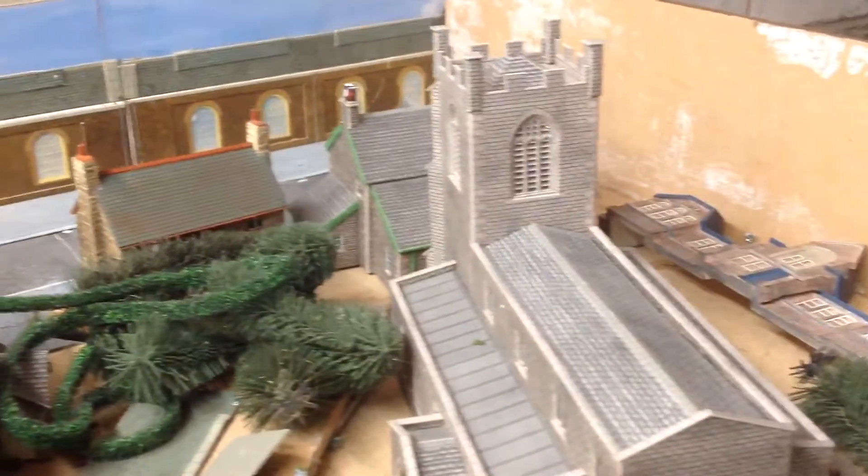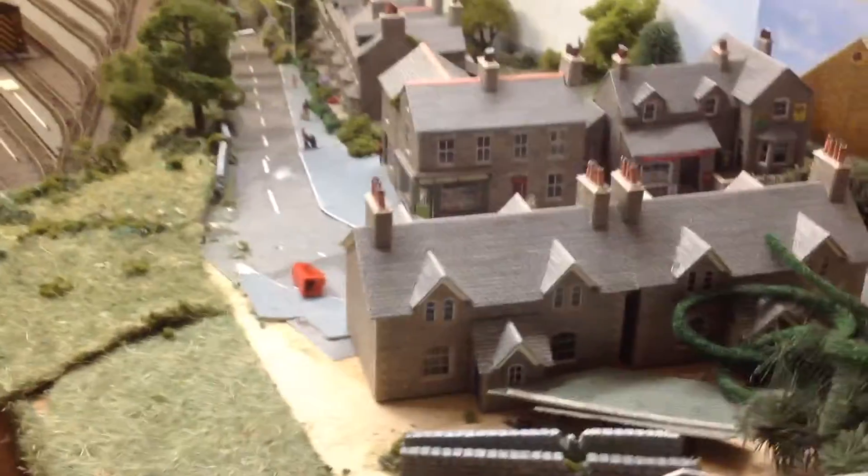It's still a mess — looks like a bomb has hit it. But yeah, you can see the idea there.